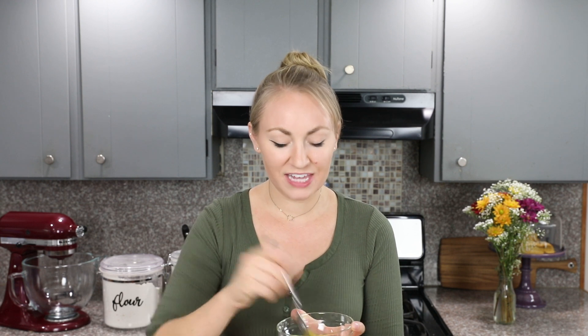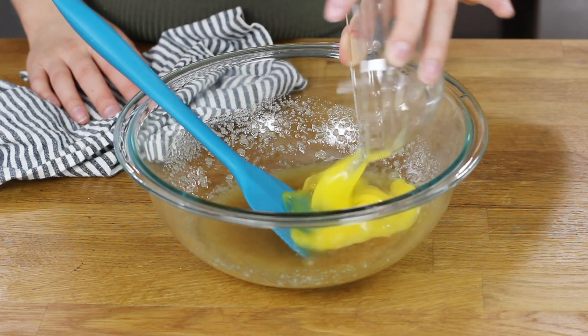Next, you will need two large eggs. I'm going to use a fork to lightly beat these — it's going to make it easier to incorporate them into the other ingredients if they're lightly beaten. One thing to keep in mind is you should use room temperature eggs since we're using melted butter, so you want to set these out a little bit before you begin baking.